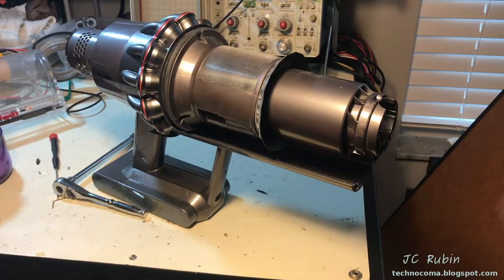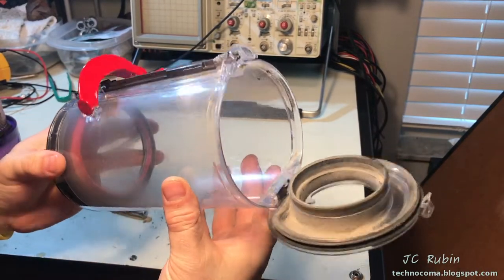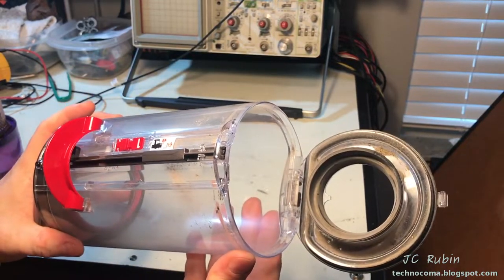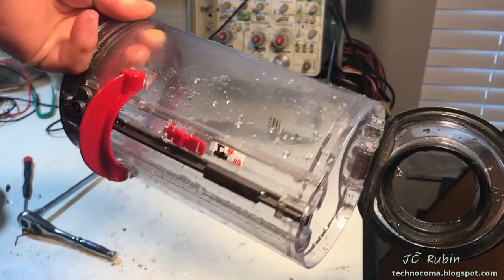Now we'll move on to the basket. We'll bring it to the sink and clean it under the spray hose with warm water - not a whole lot to do here with this one. Let's just dry it off and that'll be it.